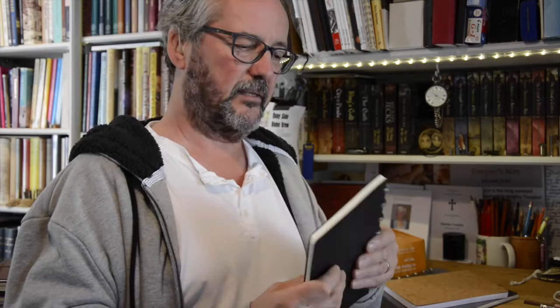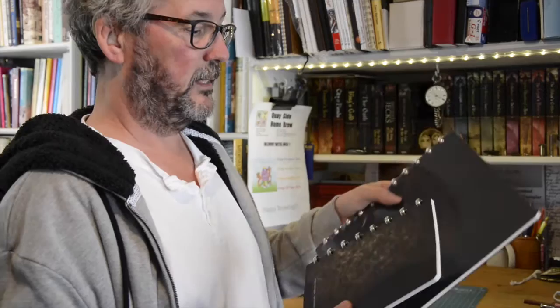And it's really good quality paper. What I really like about these though is that you can have different sizes. So I've got an A4 version.